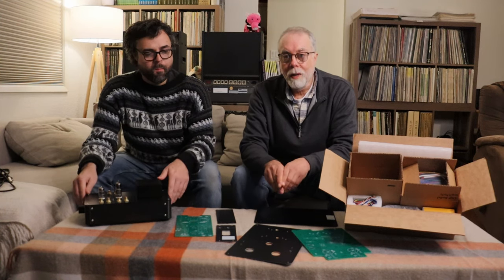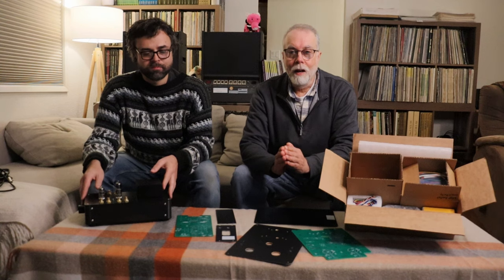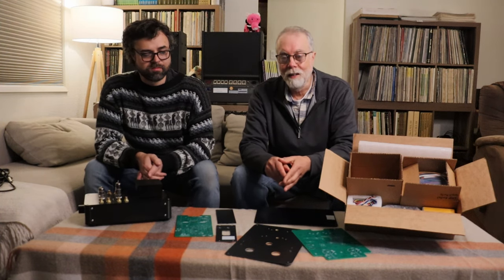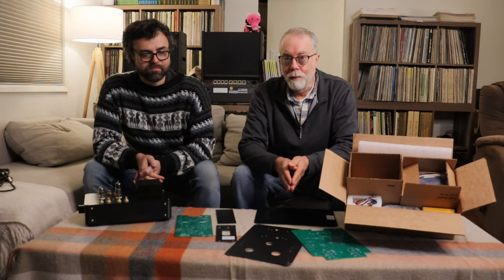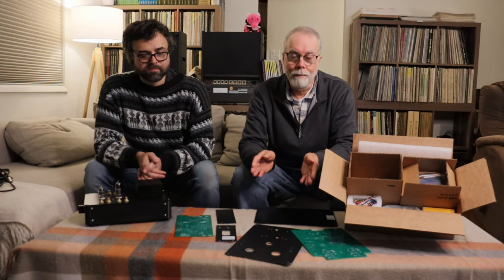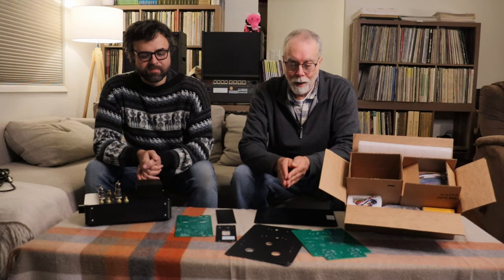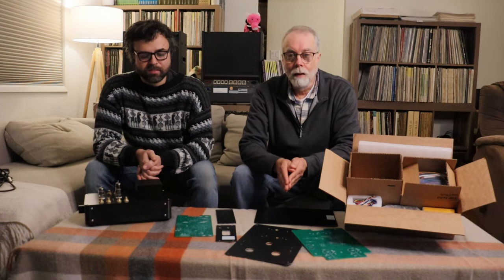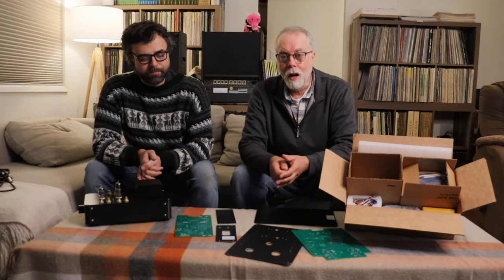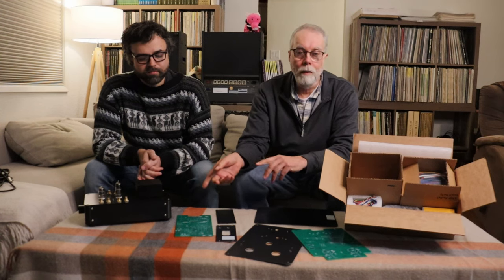For every inquiry we get for a kit amp, we get another asking 'can you make me one?' A lot of people think maybe a hundred bucks and we'll build them one — but there's a huge amount of savings in building your own kit. With the classic line we were happy to do one-off builds, but with the new modern line preamps we'll be doing small production runs, so we'll be able to populate the store with product.